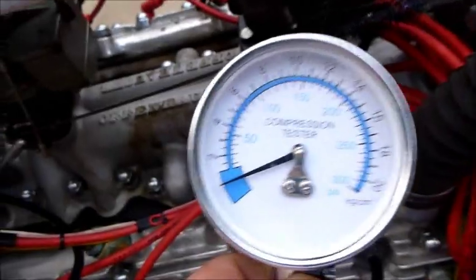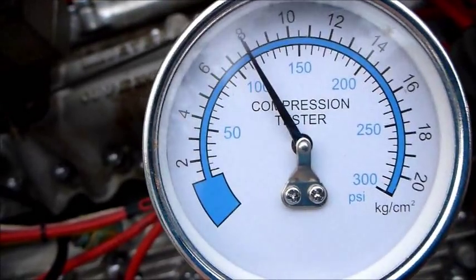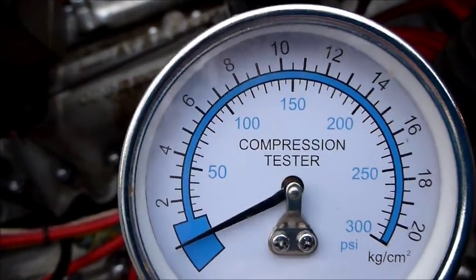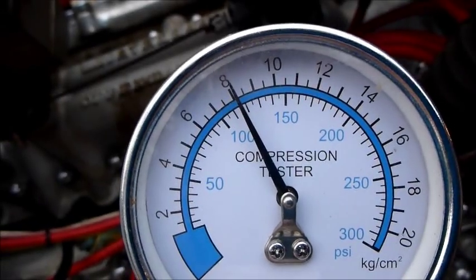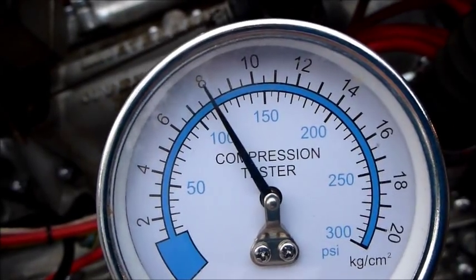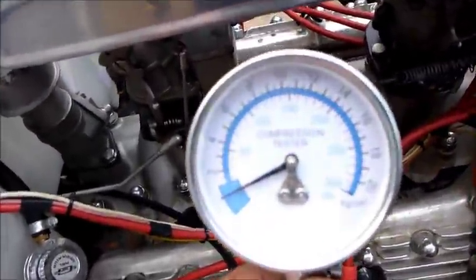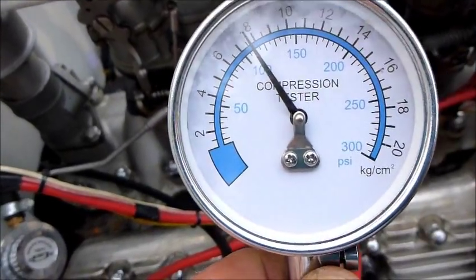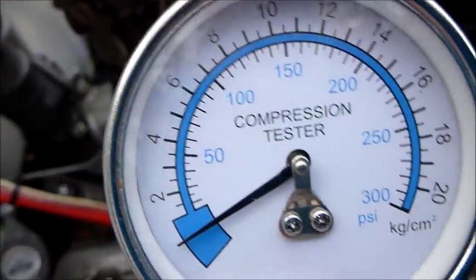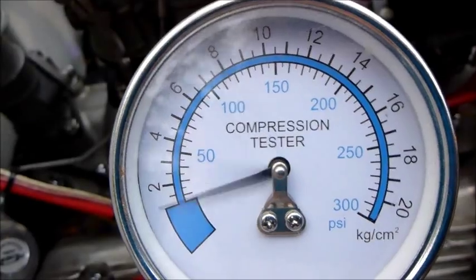All right, this is number one. All right, this is number two. We're 115 to 120. Again. That's almost 120. One more time.